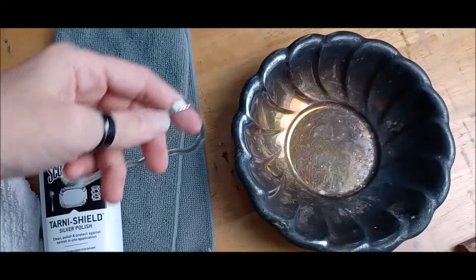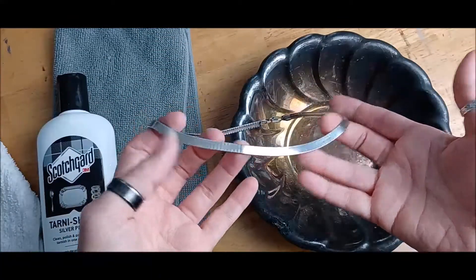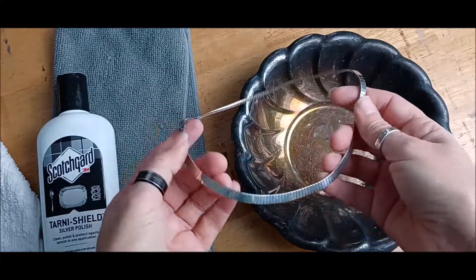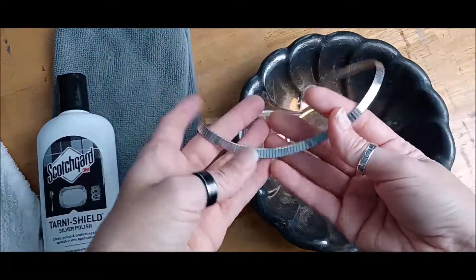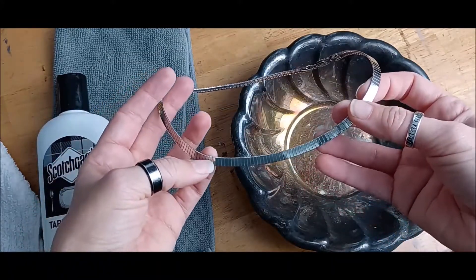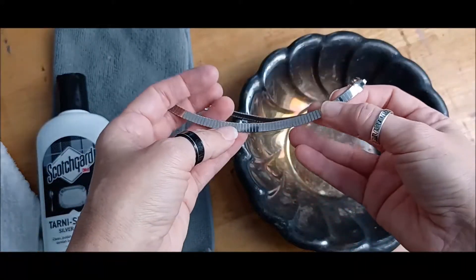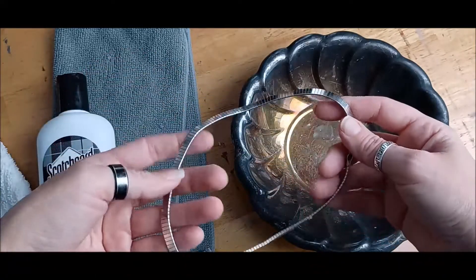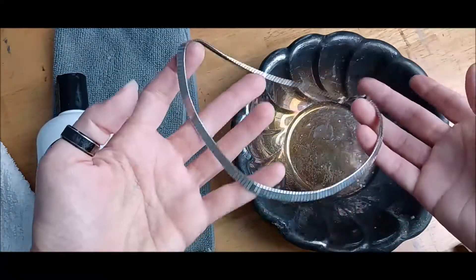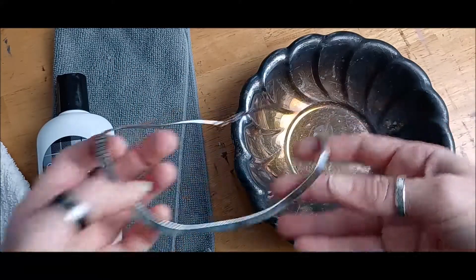Here is a necklace that I just restored — it was as dark as this and now it looks pretty good. You want to make sure that you rinse these really well, let them dry, buff with a separate cloth, and then check again for dull spots or haze because that means you didn't rinse it very well. I'll be wearing this in a few days so hopefully it will still look amazing.